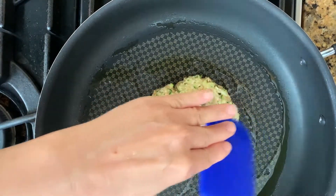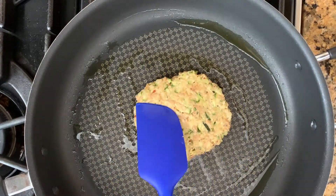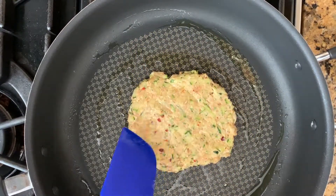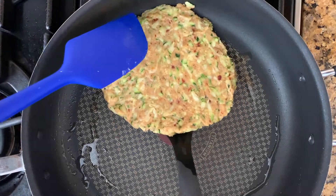Now slowly spread the patty outward into a thin 7-inch circular shape. You can make it into whatever shape you like — square or rectangular, it doesn't matter. This is your pizza. When you finish shaping the dough crust, slowly pan-fry it until the bottom gets firm and lightly brown, then flip it over.